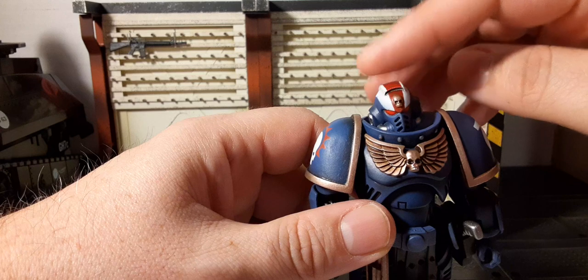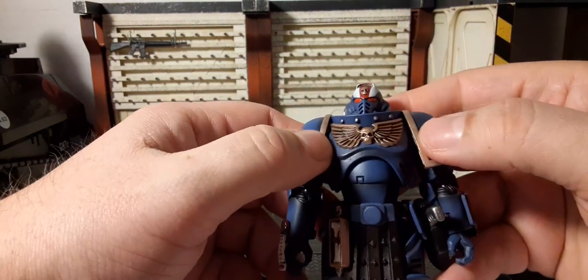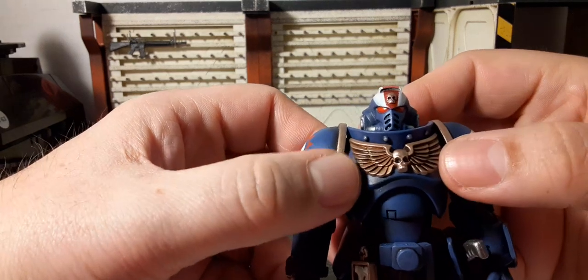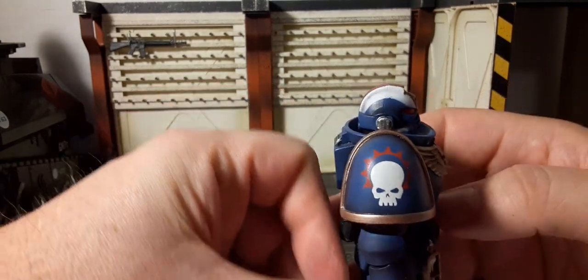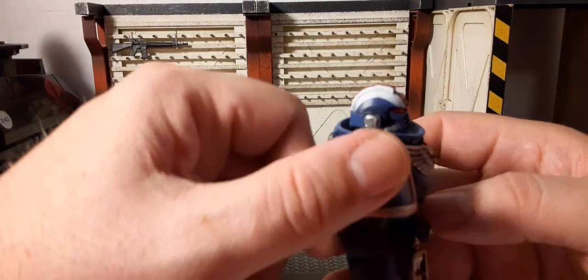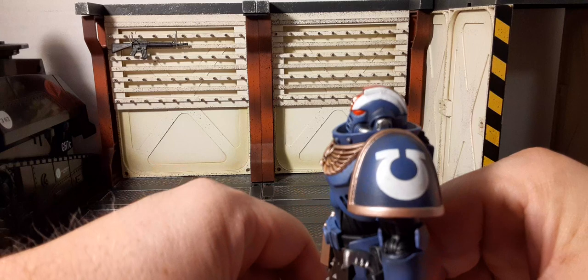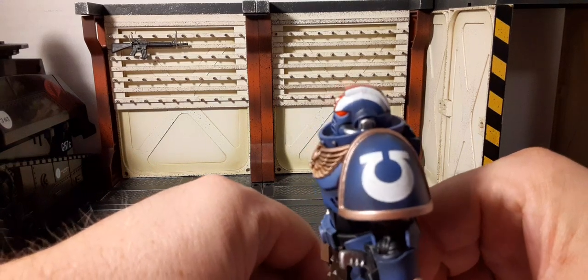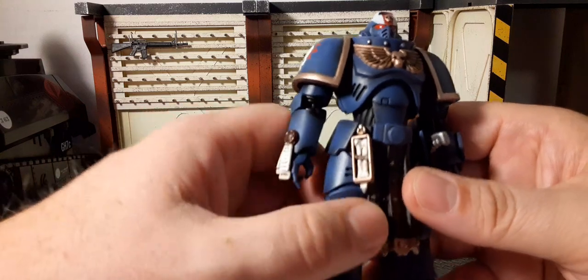The head moves side to side. On the collar piece we have studs just above the skull and wings, which is awesome. This pauldron has a 'U' painted on it with gold trim, and this one has the Ultramarines logo going downward.